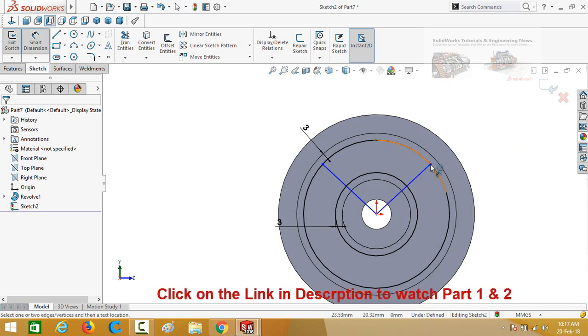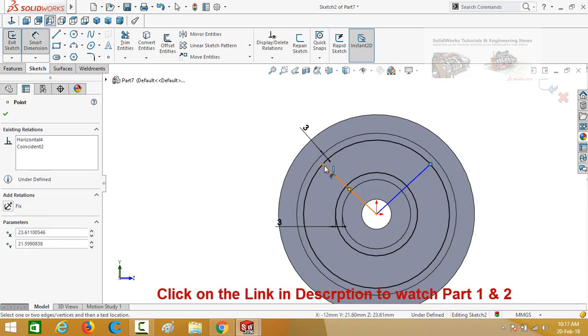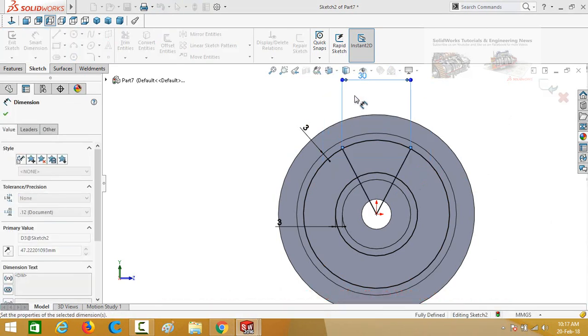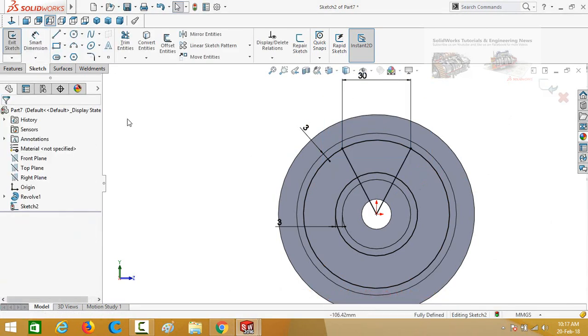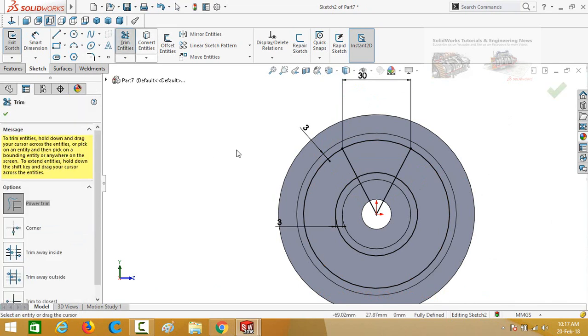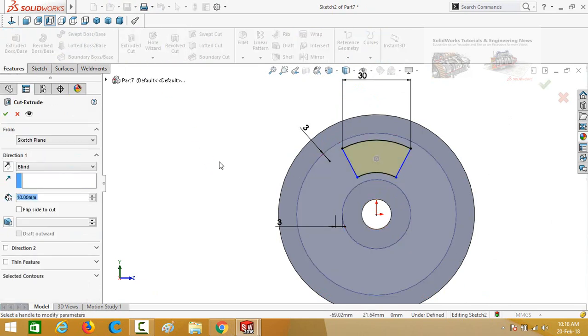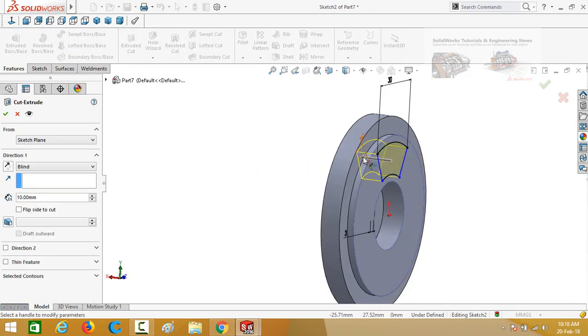Define the distance from this point to this point as 30 millimeters. Now select the Trim Entities command and trim these lines. Go to Features tab and then select Extruded Cut command and cut it throughout. Press OK.